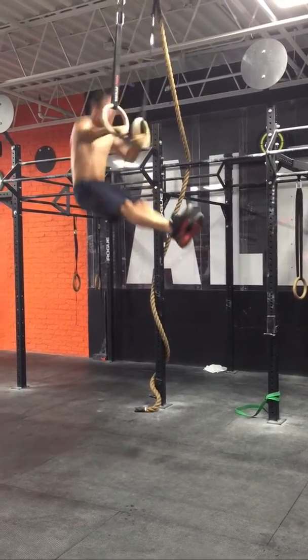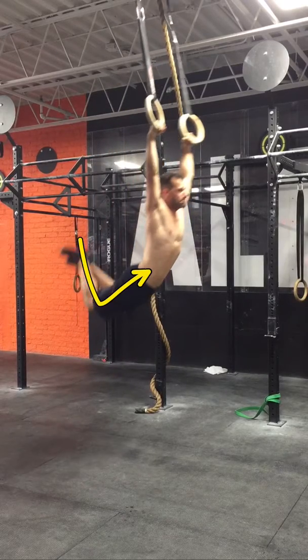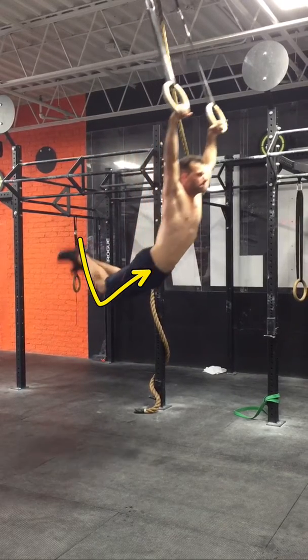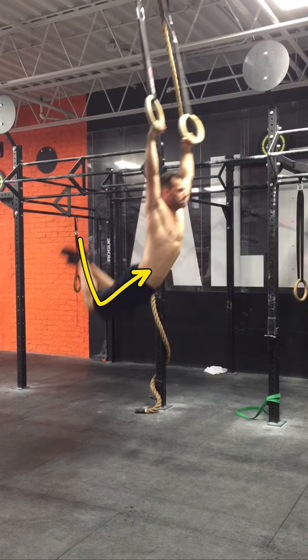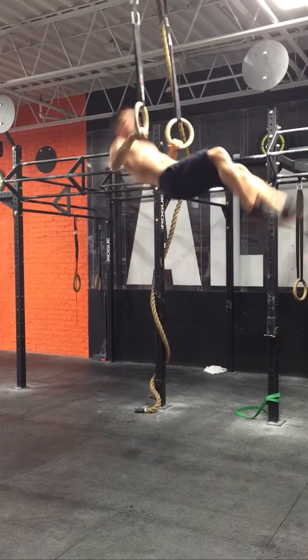Not hanging out at the top — jump right back down into the kip, full extension. And again there's that knee break. I think that will hinder your progress a little bit, so you want to be mindful of that moving forward.